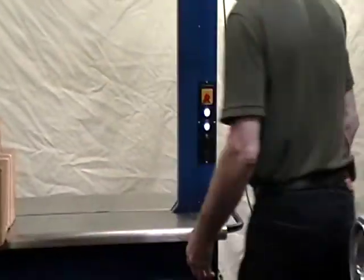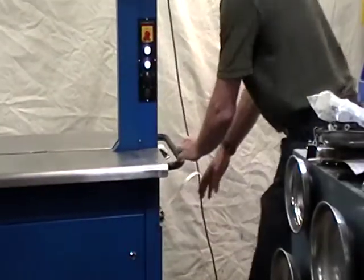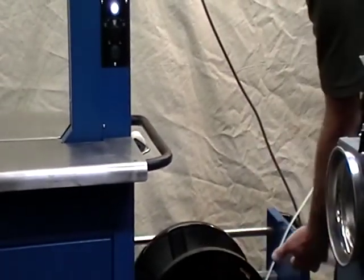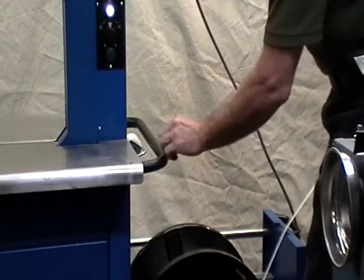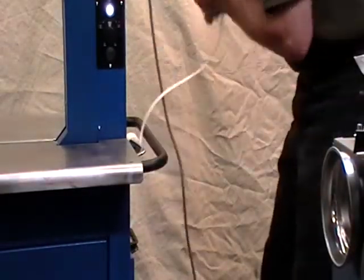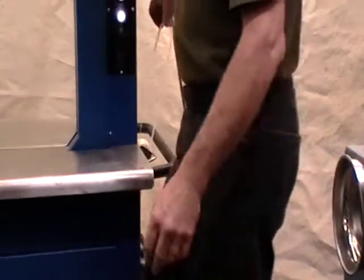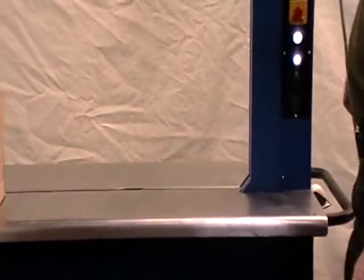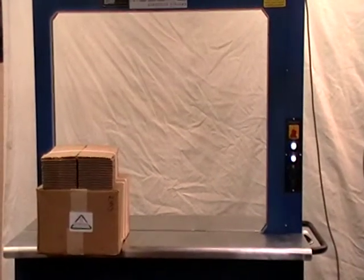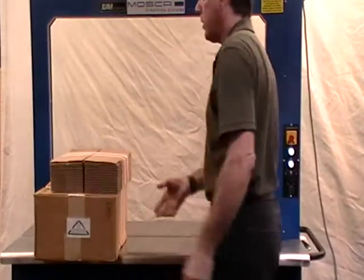The nice thing about the Mosca P4 is you don't have to go in through the front door. You can simply pull out the strap drawer, put the new reel on it, close it up, and all you have to do is get it to the feed wheel. That whip at the end was the strap going around the arch — and it's ready to strap.